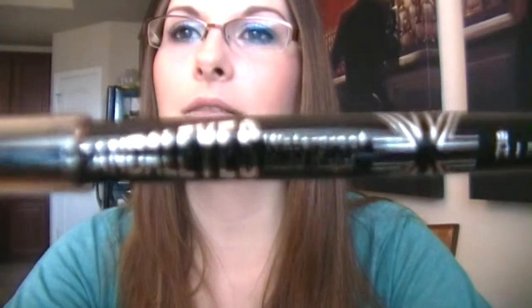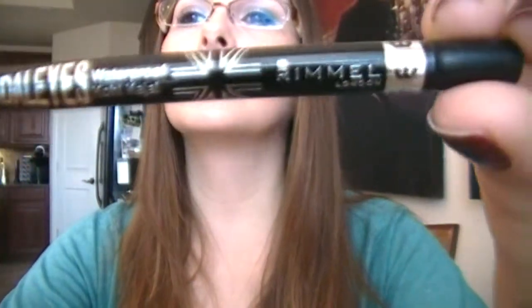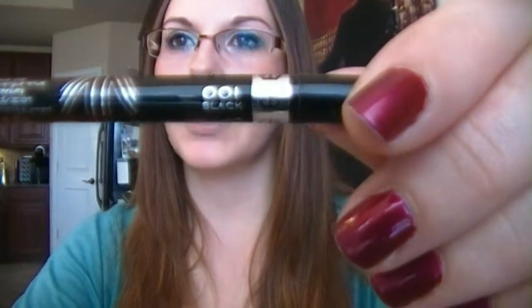So this review today is going to be over Rimmel London's Scandalize, and this is what it looks like. Scandalize by Rimmel, and this color is Black Burp Black. So let me go ahead and swatch it for you and show you what it looks like.